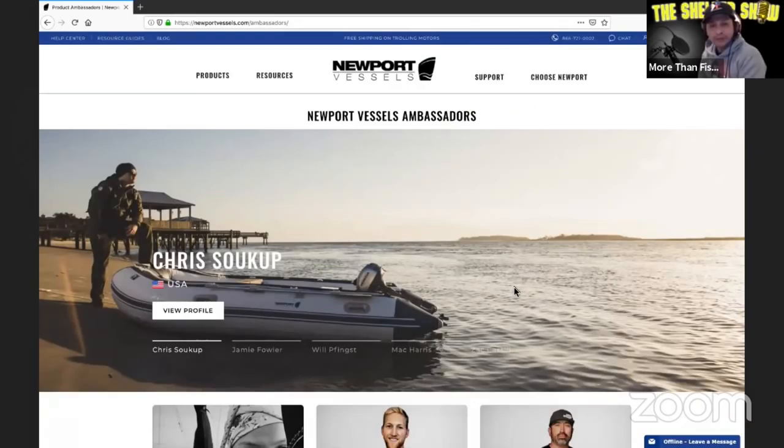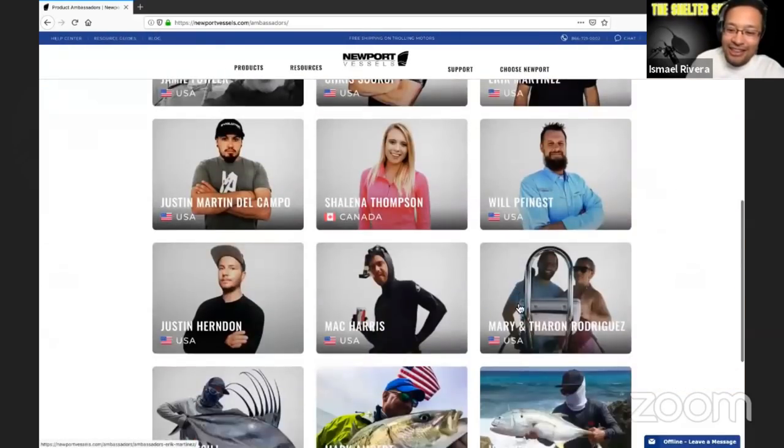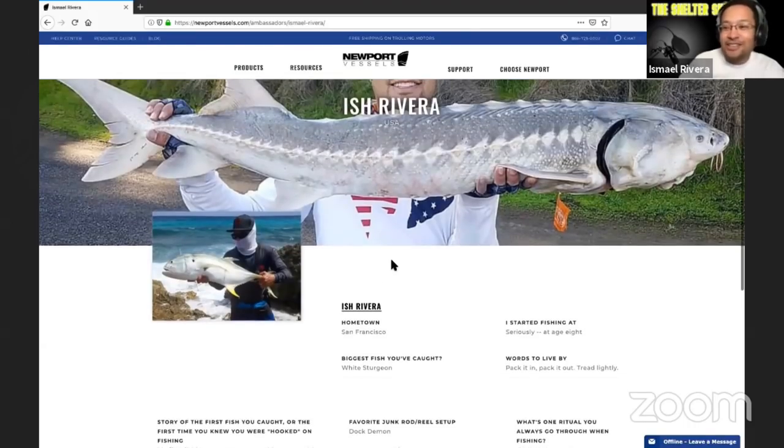I have an announcement. One of my most popular videos was catching crabs from an inflatable. Because of that video, a legit inflatable company based out of San Rafael reached out to me and said they saw the video and want me on their ambassador team. I'm now an official Newport Vessels ambassador. Maybe you'll see me one day out there in a professional inflatable catching all the fish I've been trying to catch on my kayak.